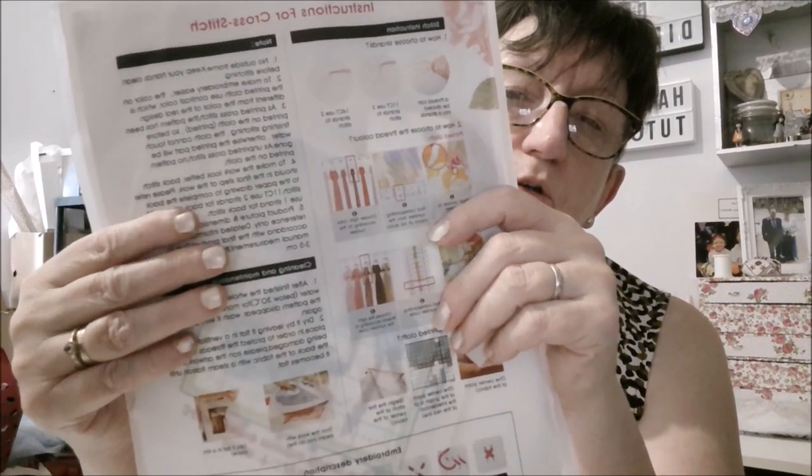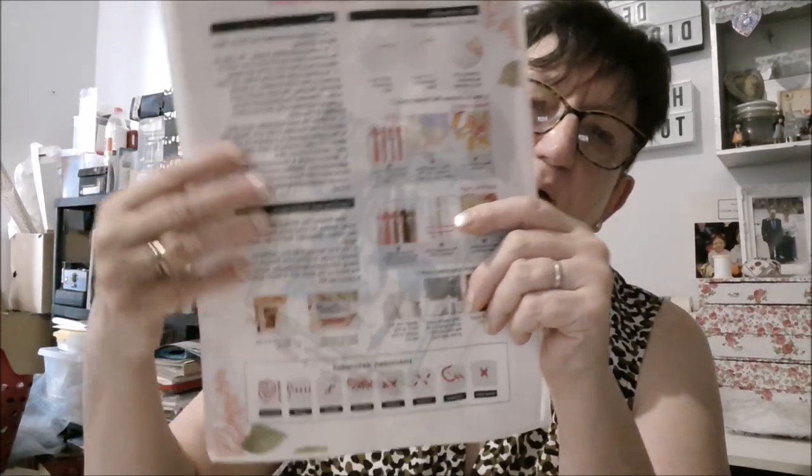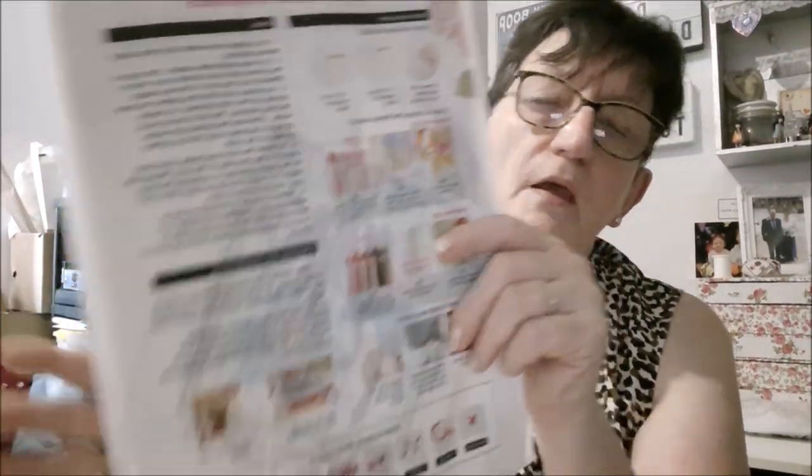Ensuite on vous explique le lavage de la toile. J'ai fait une vidéo il y a deux ou trois jours — reportez-vous à cette vidéo, marquée lavage, repassage et encadrement d'une broderie. Vous aurez toutes les explications en images, ce sera beaucoup plus clair. Vous faites tremper votre toile pendant une heure ou deux, ou plus si c'est vraiment une très grande toile. Pour une toile comme ça, une heure, une heure et demie, c'est bon.